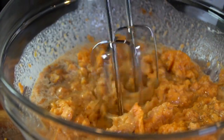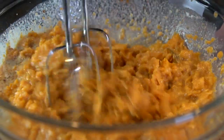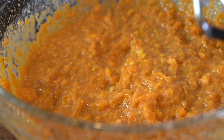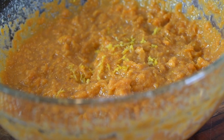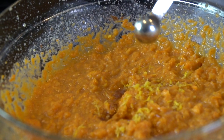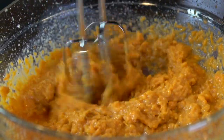Give that a nice mix and then break out that hand mixer. I haven't upgraded mine just yet, but it's still kicking. Grate in some lemon zest — about a quarter teaspoon or so — just to add some freshness to the dish; it really adds a lot of good flavor. Also add some vanilla extract and mix that in as well.